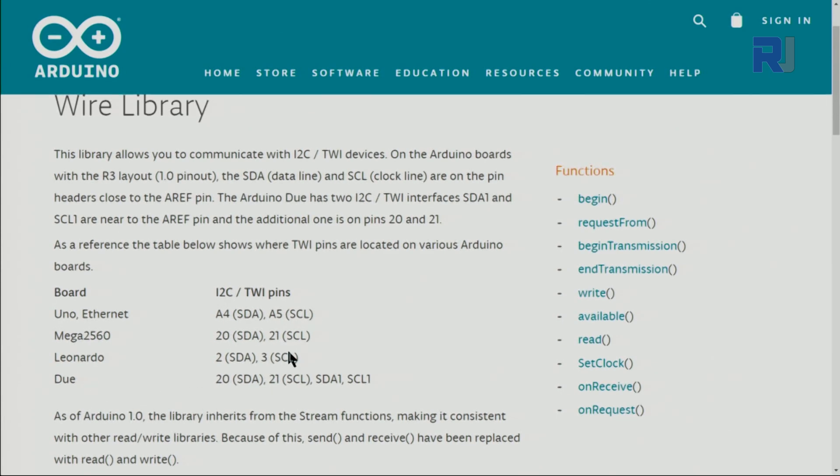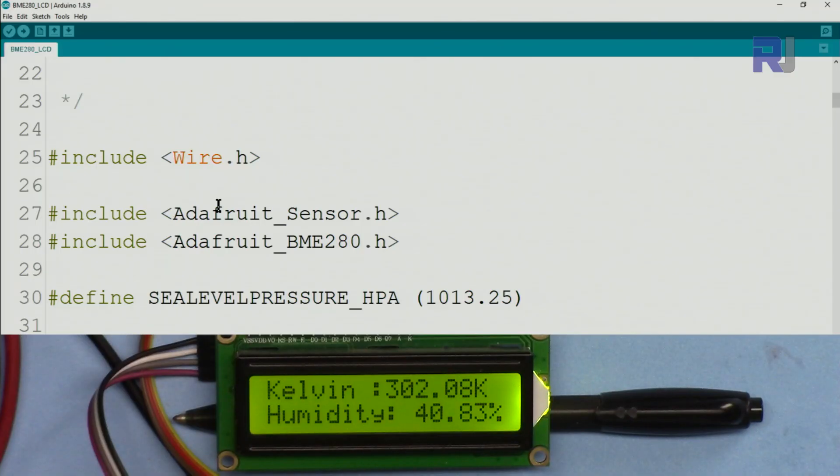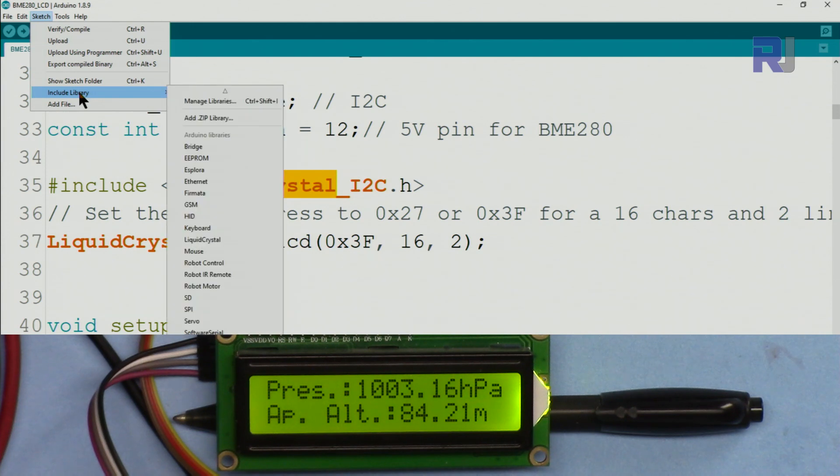For other boards: Arduino Uno uses A4/A5; Arduino Mega uses pin 20 for SDA and pin 21 for SCL. I'll provide links for those. For the code, you need to download the Adafruit BME280 library as a zip file — the link will be provided — and also the LiquidCrystal_I2C library. You need both downloaded and installed.